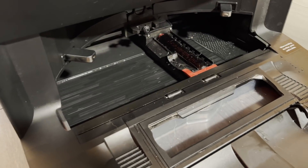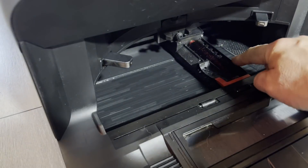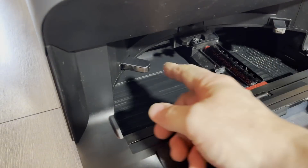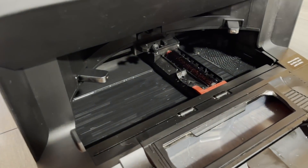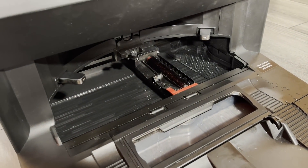This is the auto-empty dustbin extraction port. This is the mop cleaning — this little thing goes back and forth. This is a bristle brush — it rotates, clean water goes in, dirty water goes out. These are the charging contacts, and this little thing fills the back of the water tank right there. The system seems to work really well.